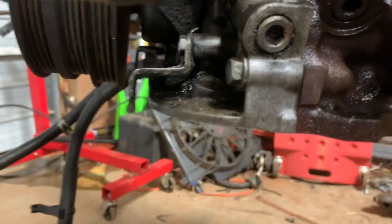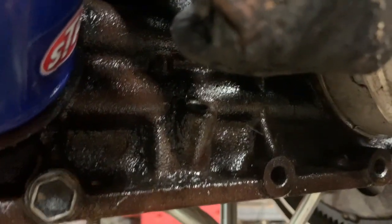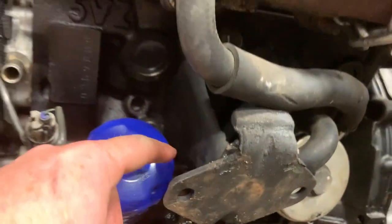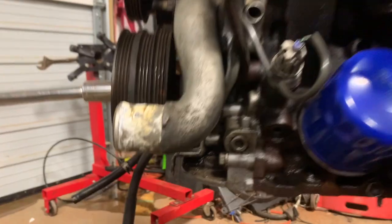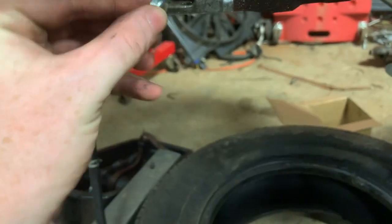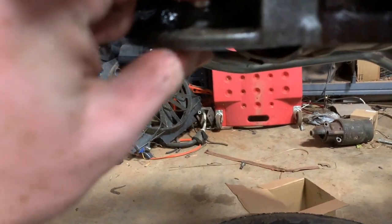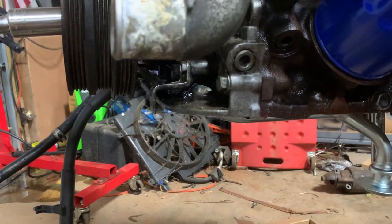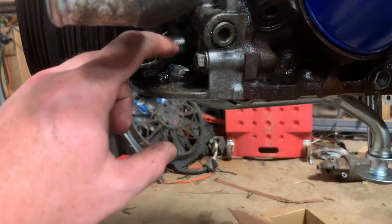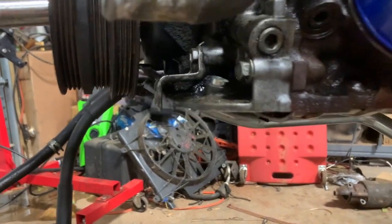Now they gave us a cap, so we're going to cap this side off, put our new tube in there, and then run the dipstick tube up to the top. So let's get this capped and get that tube in. Here we have our cap - that's just going to go right over there. I'm going to hammer that in with something that fits over the diameter of it and slowly tap it in, so that way it's nice and even in there.